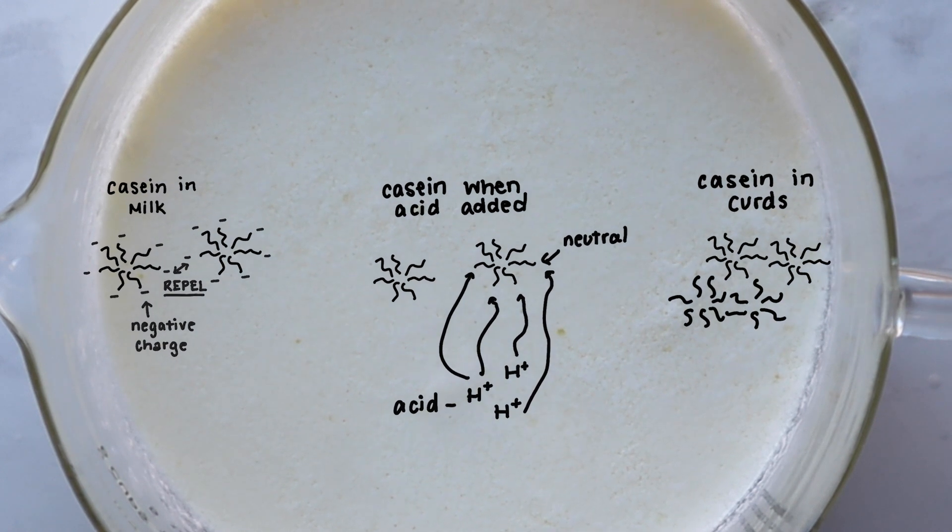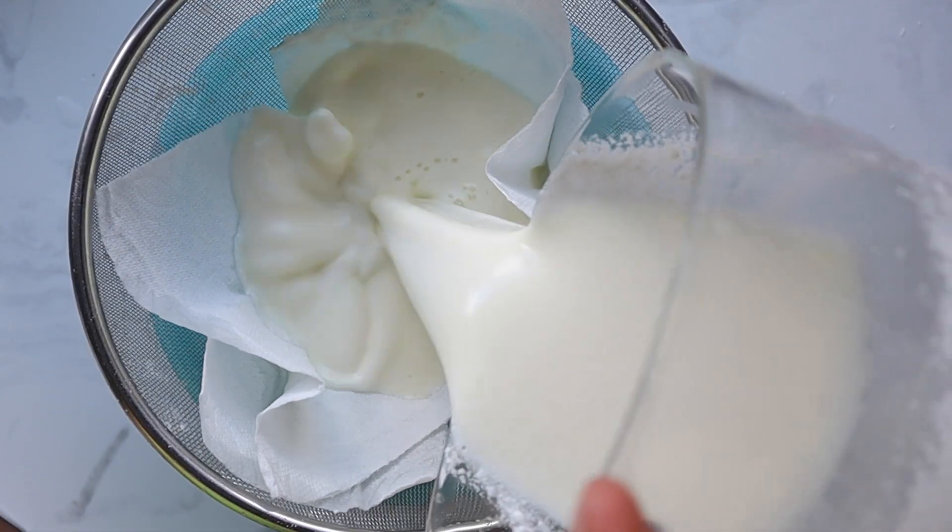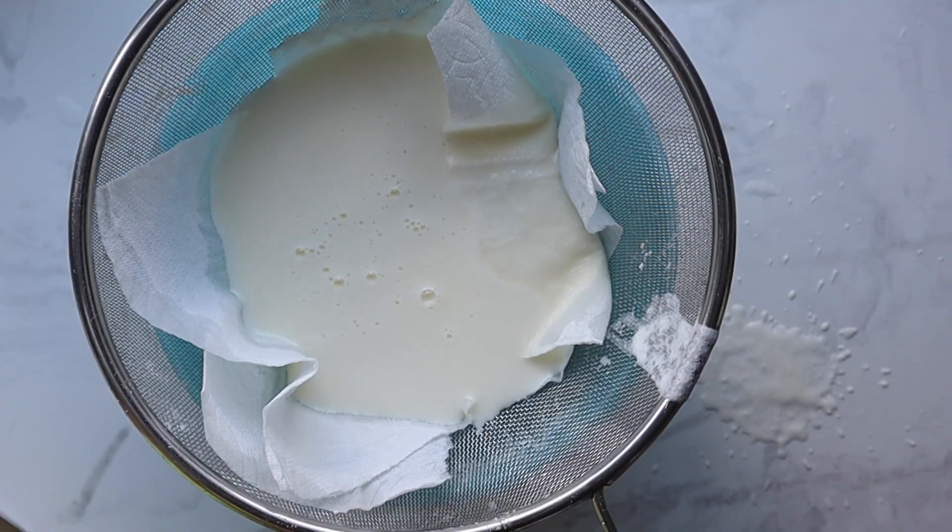Once the casein proteins have formed that solid curd, we can physically separate them out through straining. The longer we strain the curds, the more the water drains from them — and we can visibly see that, especially if we do this in a mason jar.